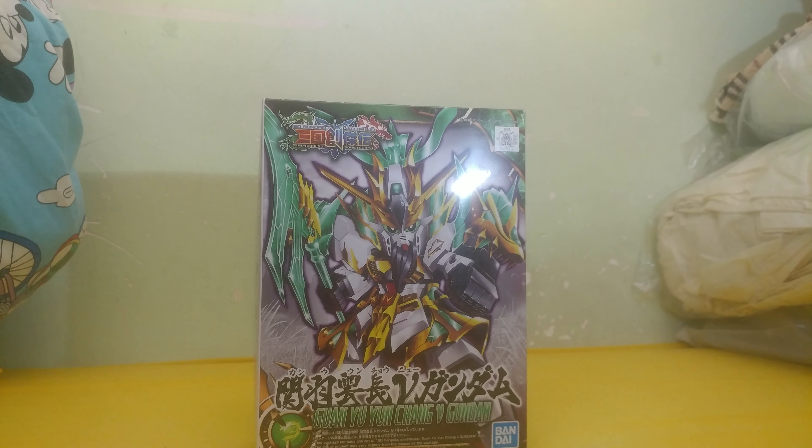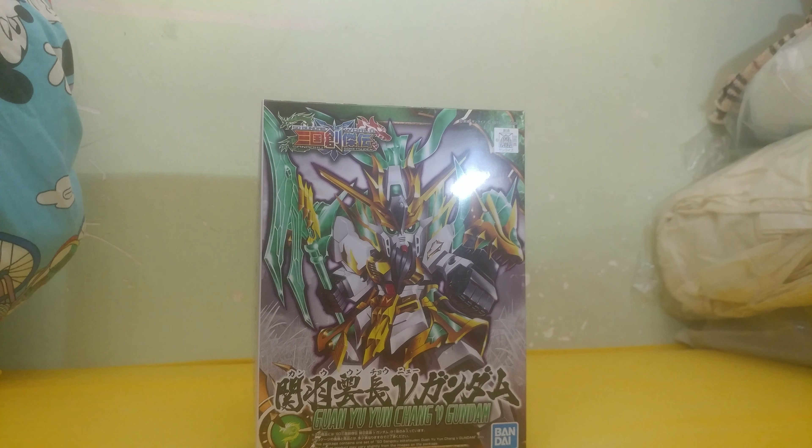What is up guys, MJ2005 Gundam here, and today I'm going to be unboxing the SD San Gokuden Guan Yu.